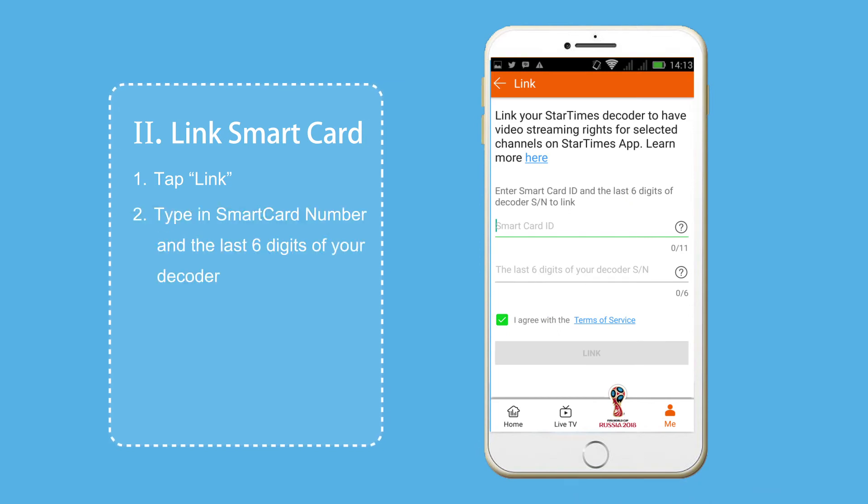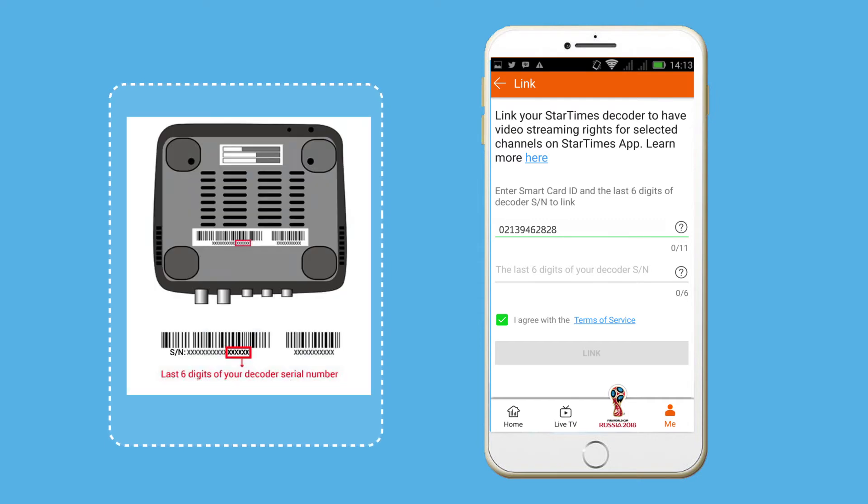requiring you to manually enter your Smart Card number and the last six digits of your decoder's serial number. A decoder image in the interface will show you where exactly to find the last six digits of your decoder's serial number.